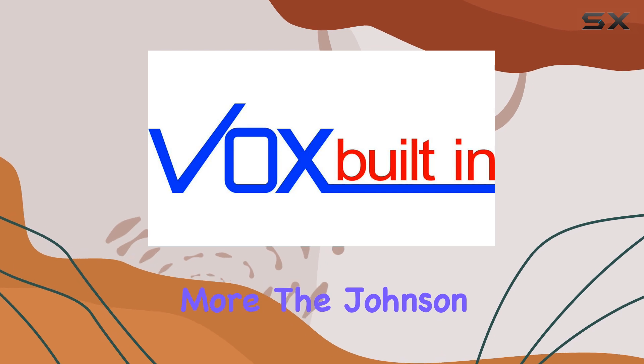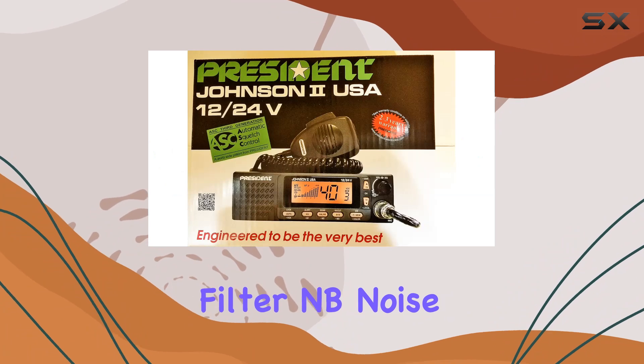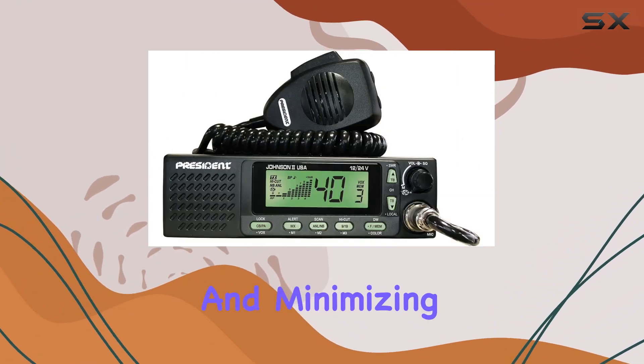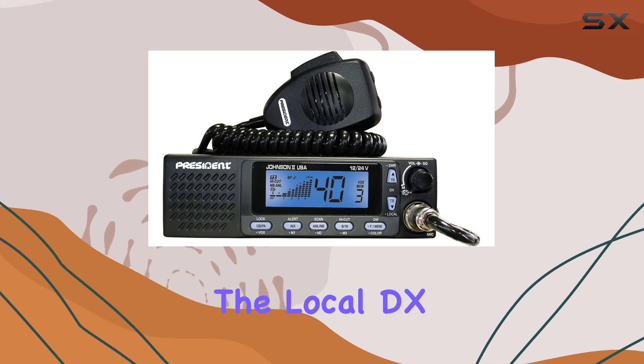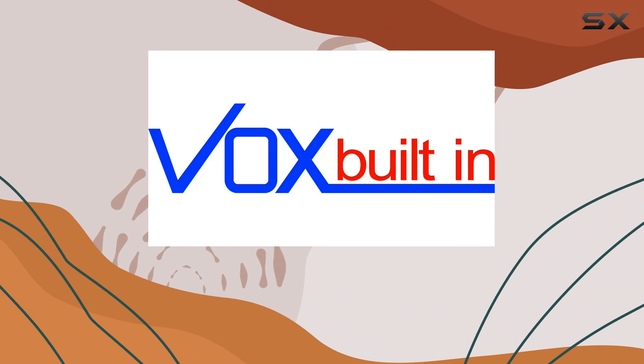The Johnson 2 doesn't stop at basic features. It comes equipped with an ANO filter, noise blanker, and HI cut, enhancing audio quality and minimizing interference. The local/DX key, along with channel and memory scan, ensures you're always connected to your desired channels.